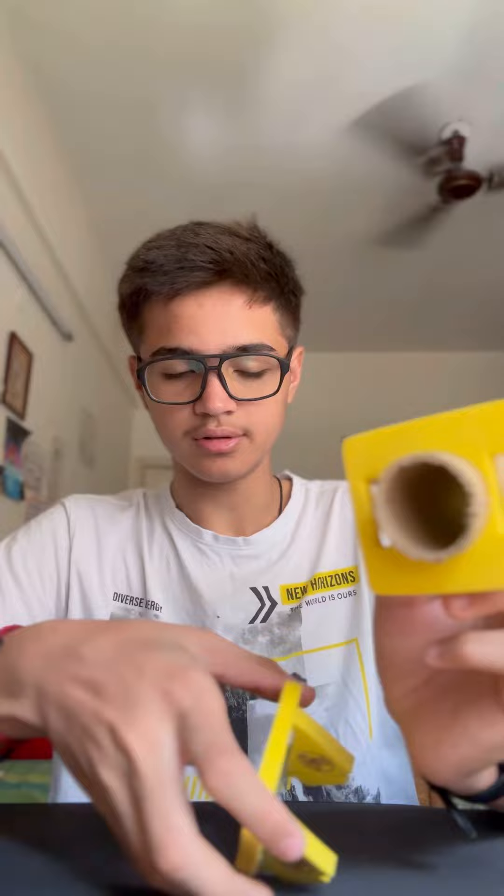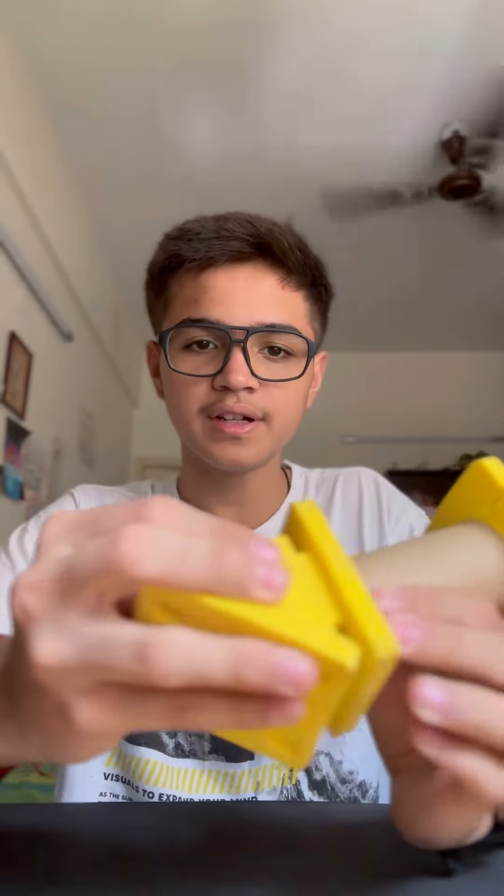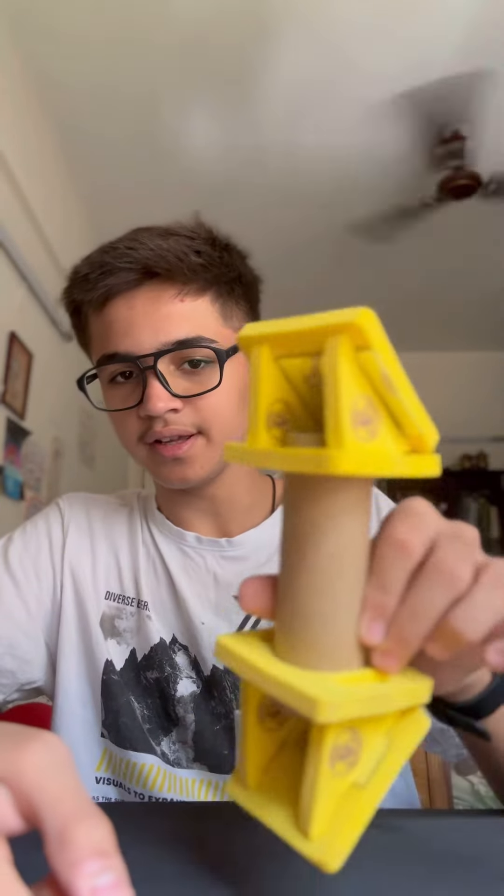Do it for the other square as well. This is how it should look. Now you need to insert your triangular piece into these two slits provided on the sides of the circular tube. Push it inside so that the foam pieces fit. You can see I've already done it for the opposite side.